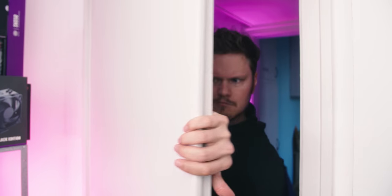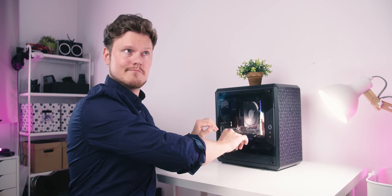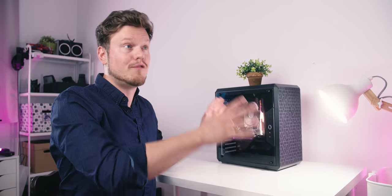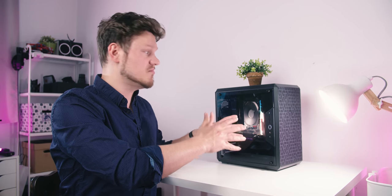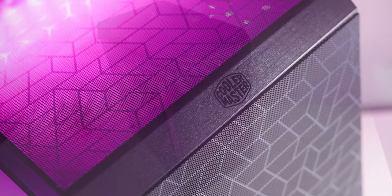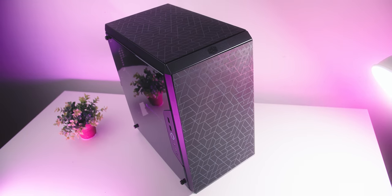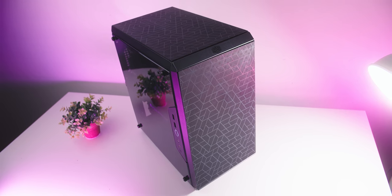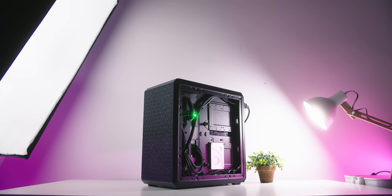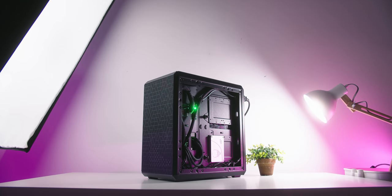But first, a quick message from our sponsor. The Q500L by Cooler Master — an affordable and pretty compact enclosure for all your regular hardware, with a perforated exterior, a PSU bracket that shifts up and down, flexible side I/O, and awesome cable management. A compact frame with full ATX satisfaction. Check it out below.